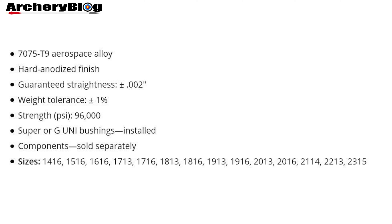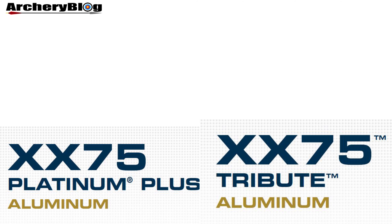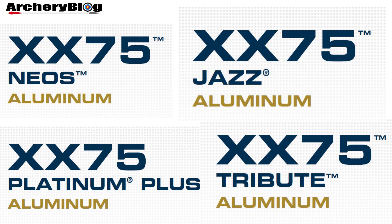You'll see in the video that the 2016s are bigger than the 1916s. We call them Platinum Pluses because if we just say XX75, there are other arrows in the XX75 range — including the Tribute, the Jazz, and the Neos. So remember to call these the XX75 Platinum Pluses.